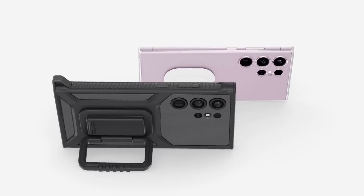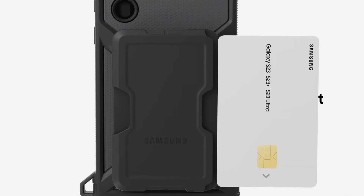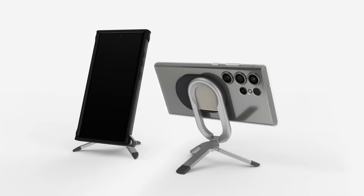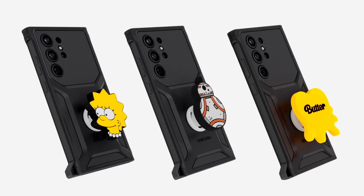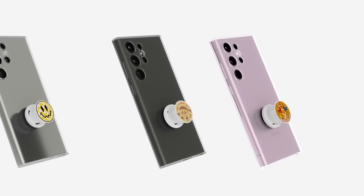Second, this year Samsung put out a new case, and we are all about it. It's listed as a rigid case, but there is much more to it than that. As part of the new gadget series, it has a small mechanism on the back to attach different accessories. These range from a simple grip to a cord holder or even a wireless tripod.